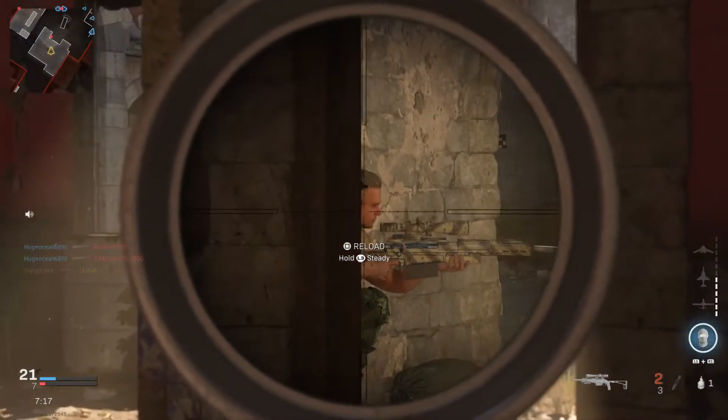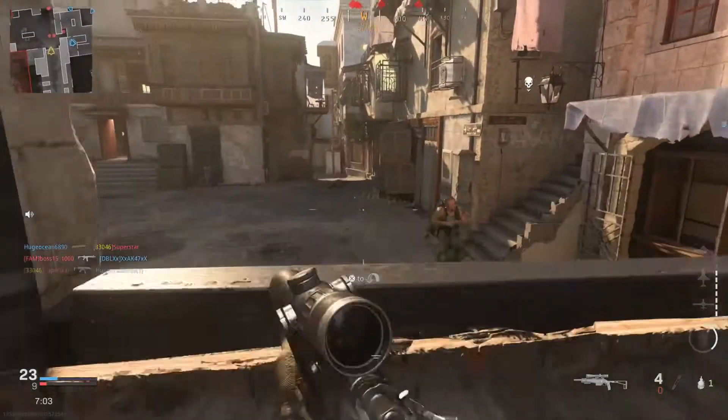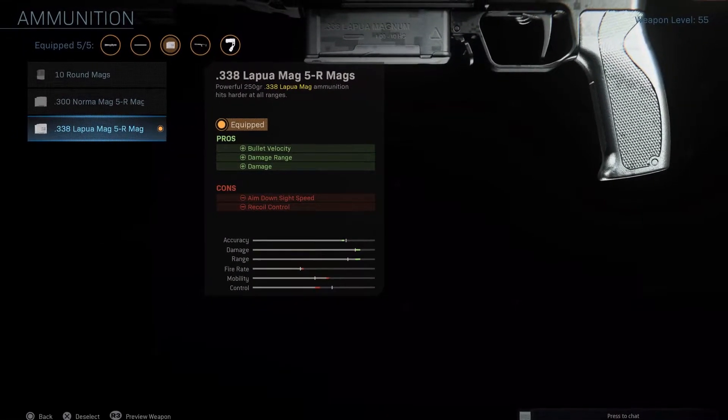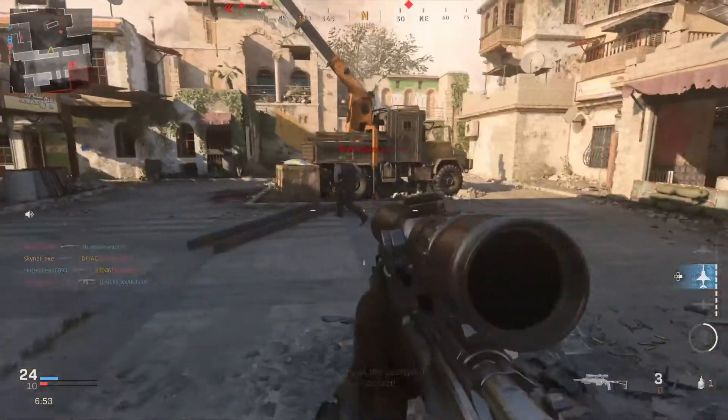Moving on to the ammunition, which is in my opinion by far the most important attachment in this entire class. You're going to want to use the .338 Lapua Mags. This ammo increases your bullet velocity, damage range, and damage. Using these Lapua rounds basically turns this rifle into a hitscan.